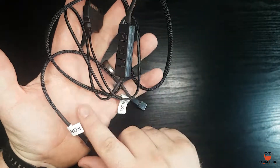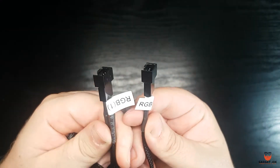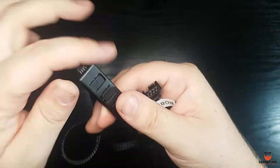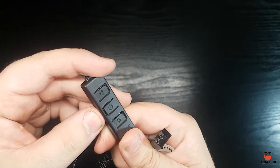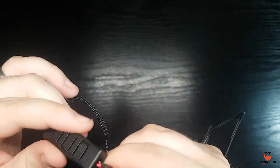The cooler can be connected via the onboard addressable RGB sync using the included cables, or be controlled via the included inline controller. The controller features two RGB connectors and a SATA power cable. The buttons allow you to cycle through the modes, control the speed, and turn the lighting off altogether.